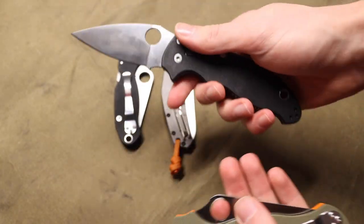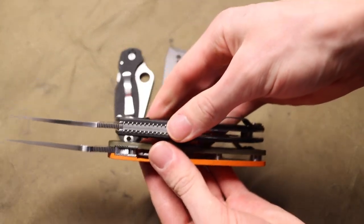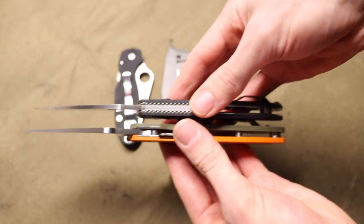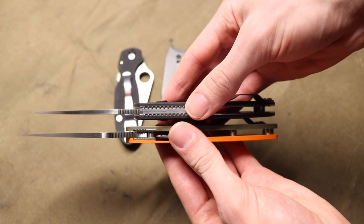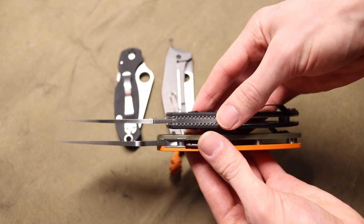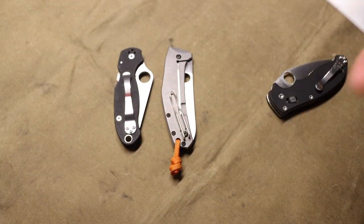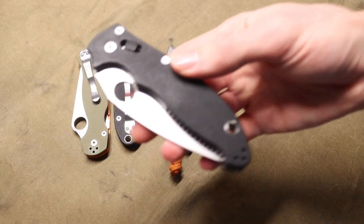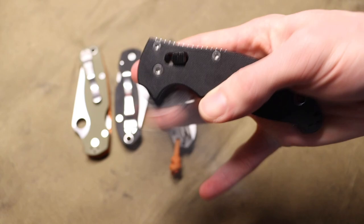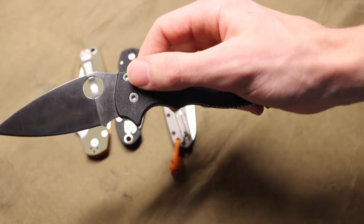Part of why I like the Manix 2 a little bit more than the PM2 is that if you put these guys side by side, the Manix isn't much smaller — maybe about a quarter inch smaller — but it is noticeable. That extra quarter inch in handle and blade length does make it a little bit more pocket friendly.